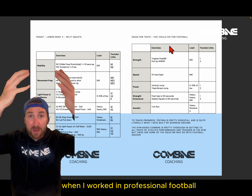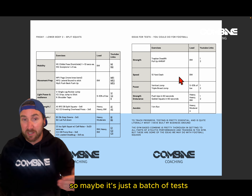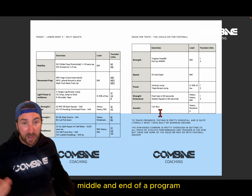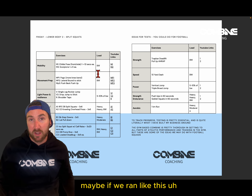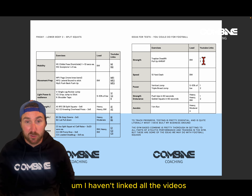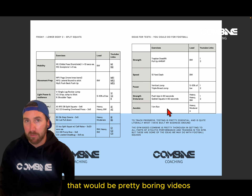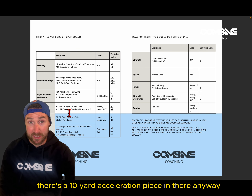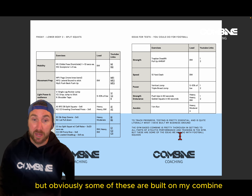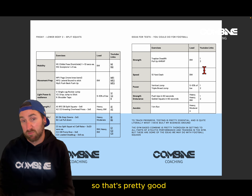We've also got ideas for tests. Testing and tracking progress is at the core of what I built the combine around, coming from my work in professional football. There are about seven tests here. I'd do them at the start, middle, and end of a program — say, week one and week seven of a six-week block. Not all the videos are linked because not all are filmed yet, but there's a 10-yard acceleration piece in there, and some of these tests are built around my in-person gym-based combine.